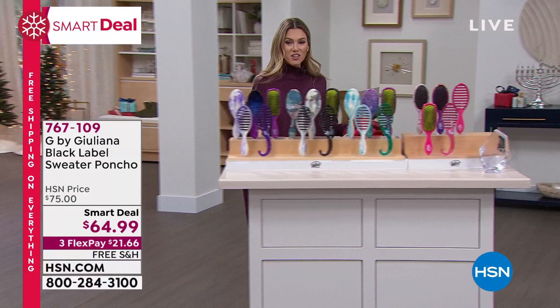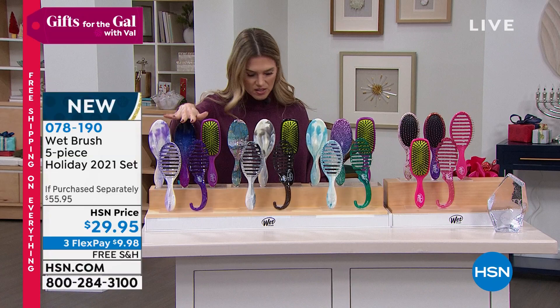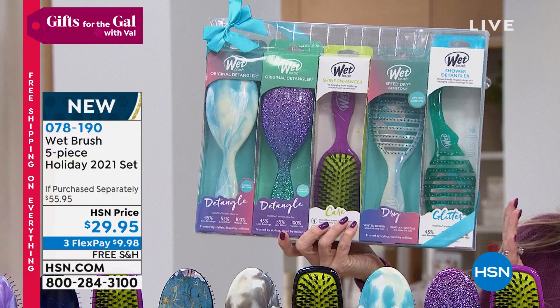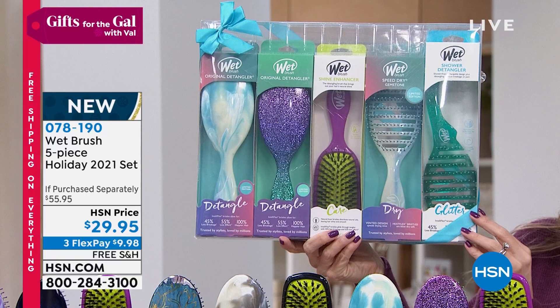Also featured - the holiday edition of Wet Brush. You're getting five individually boxed full-size wet brushes. Colors available include purple set, black set, blue, and pink. The wet brush is the hair brush of professionals - it reduces tangling, reduces breakage, and protects the integrity of your hair. You get a shine brush, two original detanglers, the wet brush, and a shower brush. Instead of $56, it's brought down nearly 50% with free shipping and handling - under $10 gets it home.